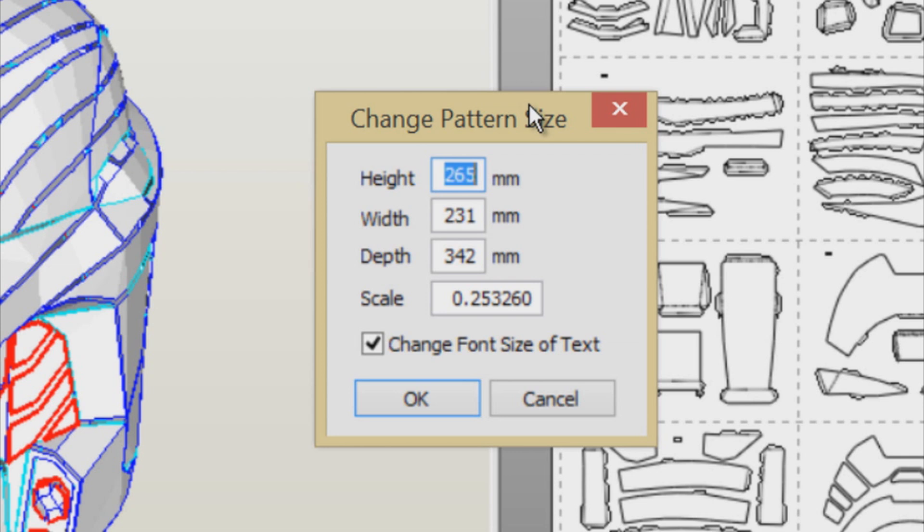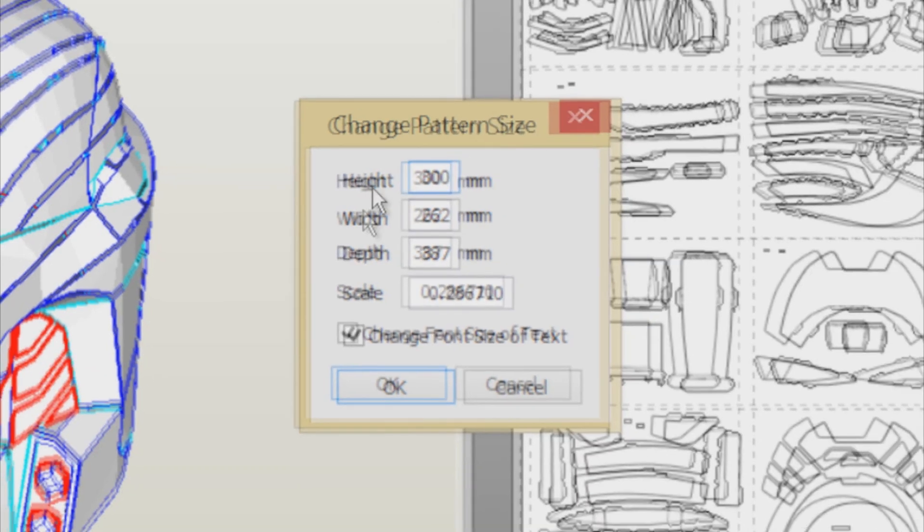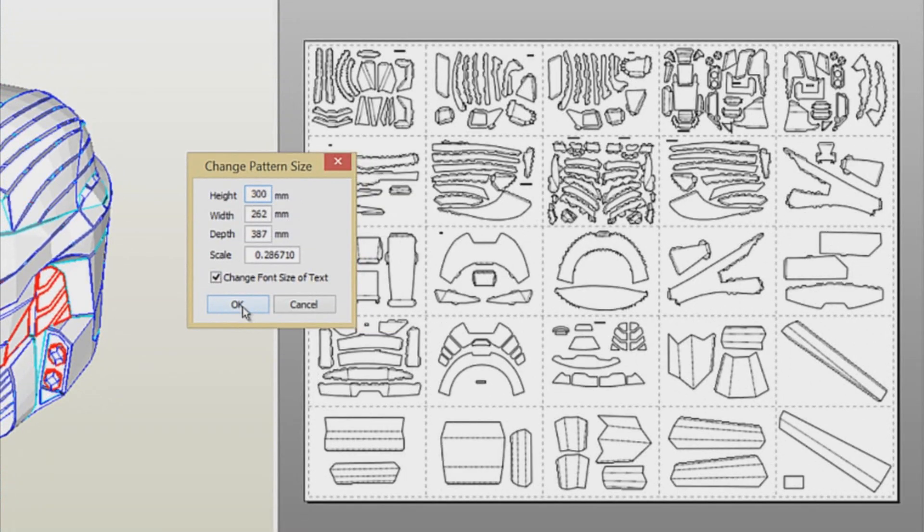If you get, let's say, 29cm as your height, convert it to millimeters by multiplying by 10, which gives you 290mm. In my case, I decided to input 30cm, which in Pepakura Designer 3 equals 300mm. When you plug in your number, the width and depth accommodate correspondingly. When you're satisfied, click OK.